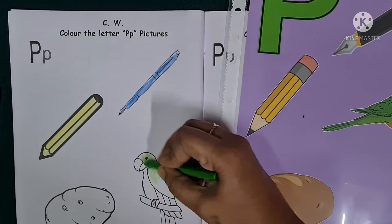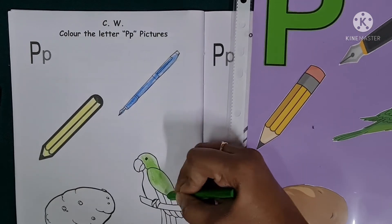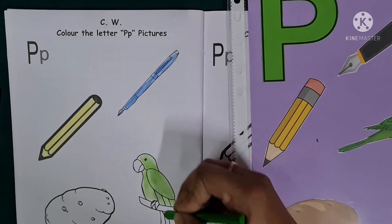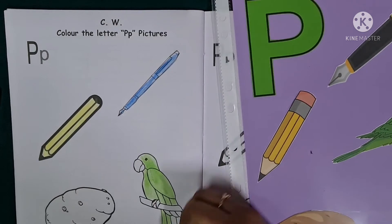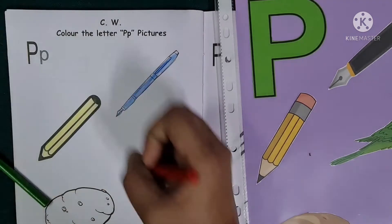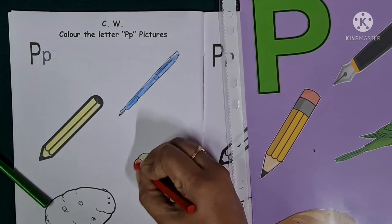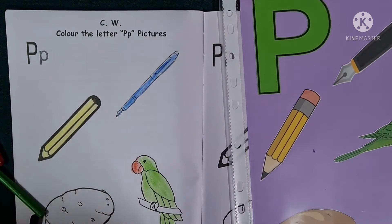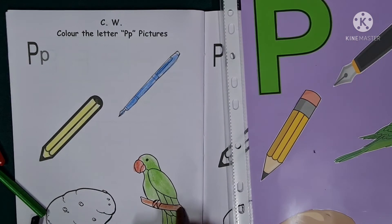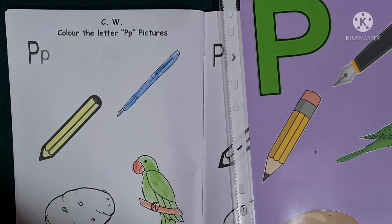Let's colour the parrot. The parrot is green in colour, children, and it has a red beak. Do not colour its beak green. The potato is brown in colour.